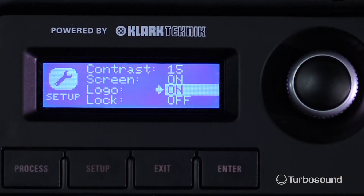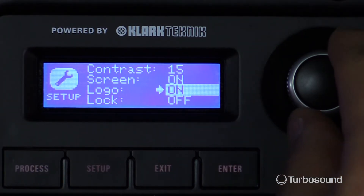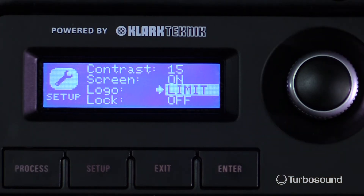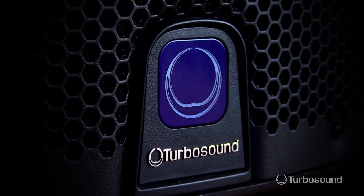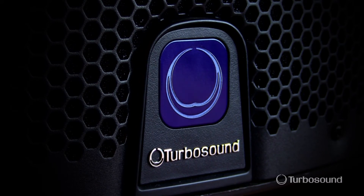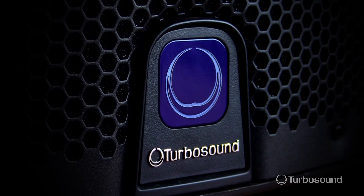I can go into the setup menu and actually turn on the limit light that's harnessed right on the front of the speaker — I can set it to limit. So when the limiter actually engages, the light will come on the front of the speaker, and I can see that from a distance and adjust accordingly.